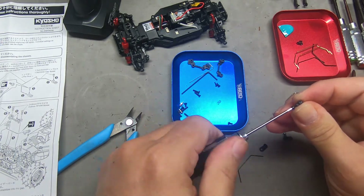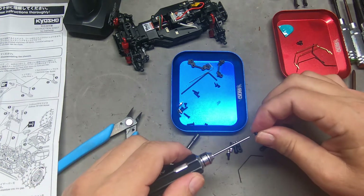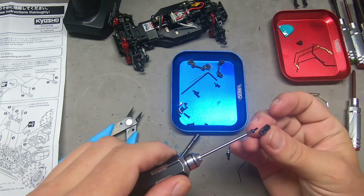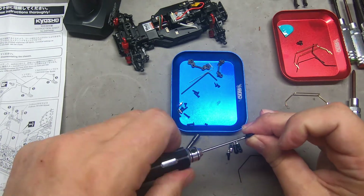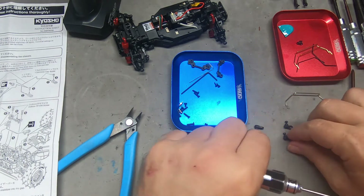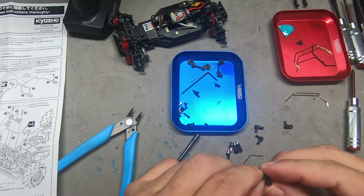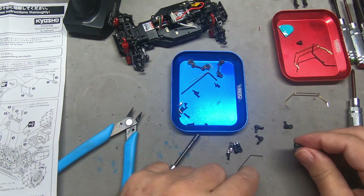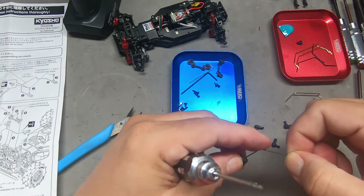We have two different pairs here. One pair — the screw comes in from above, in the same direction as the ball stud. The other pair comes from the side. So the rear sway bar is the one where it comes from above, and the front is the one where it comes from the side. They have us put the screw on the outside. We're going to slide that on as far as it'll go and then tighten it down.